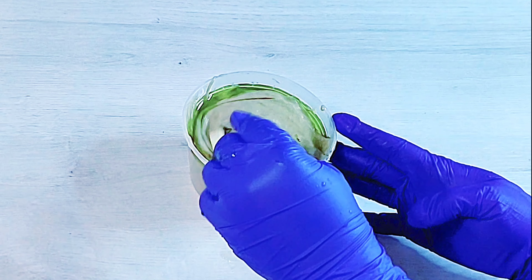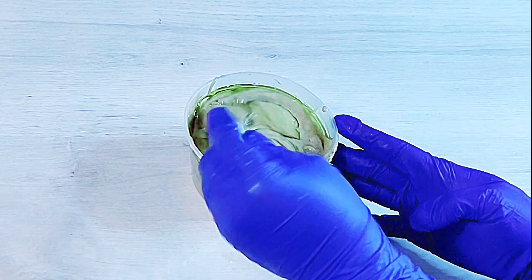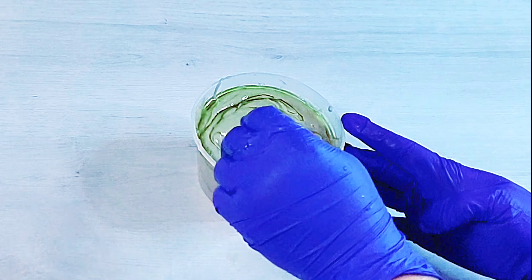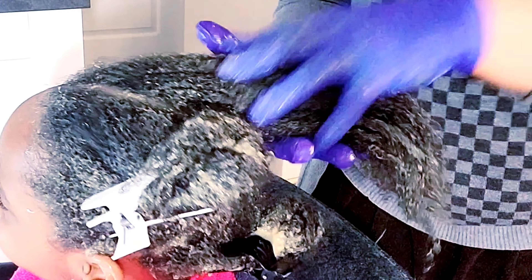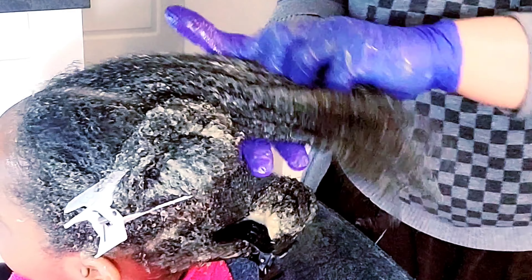Hello guys, this massive hair growth strengthening mask is the one you need to revive hair that is weak and breaking off. You want to know how to put this together? I would advise you to sit back, relax, and watch the video till the end.